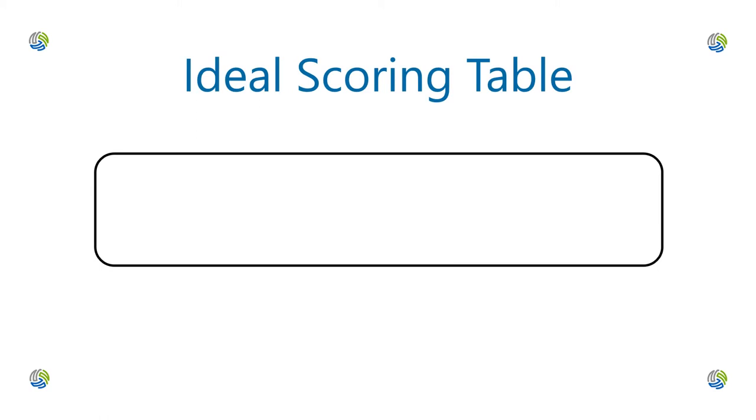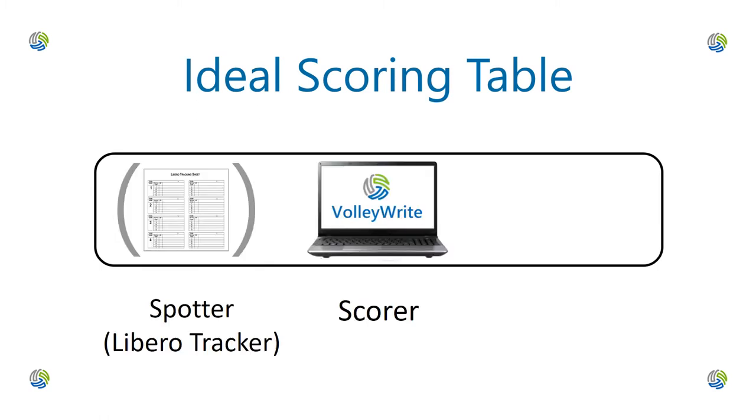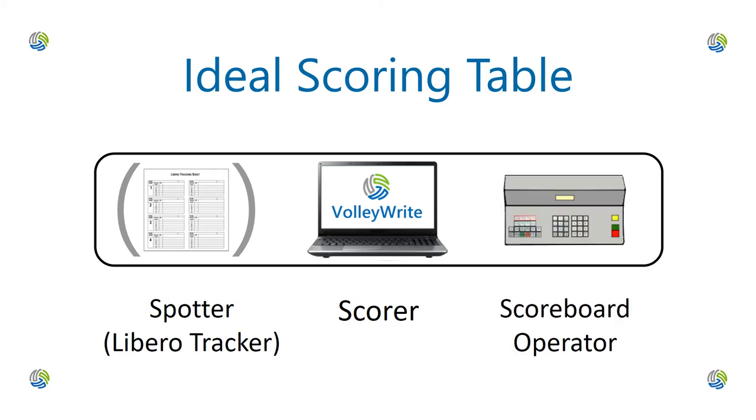Of course, the ideal situation is to have a separate individual to perform each function. But in reality, not all organizations have the ability to have a separate scorer, Libero tracker, and scoreboard operator.